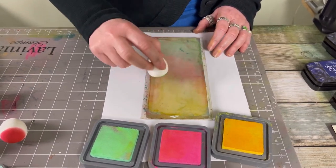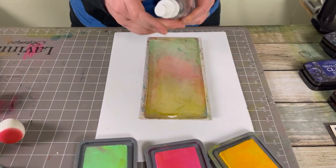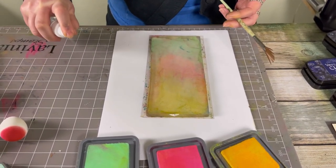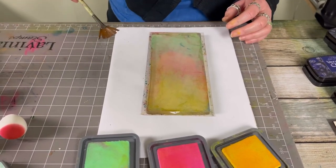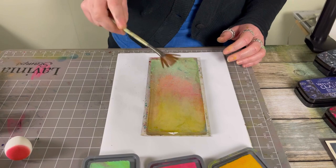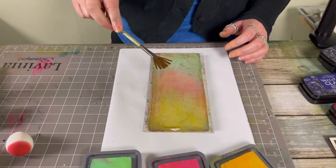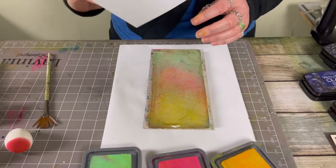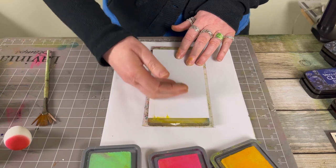I'm just blending it in the best I can. I've got some water and I've got my fan brush. I'm going to pop some water onto my mat, pick that up with my fan brush, and then just spatter the water over the top. Then using the multifarious card, I'm going to pop that over the top and give that a smooth over.